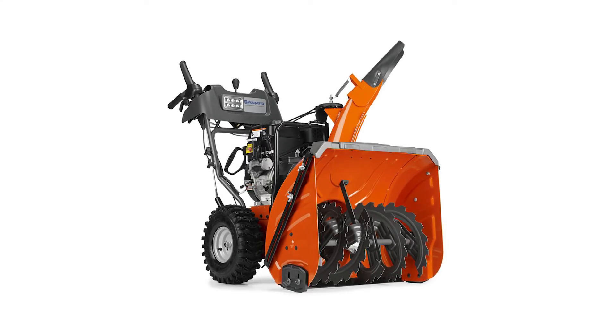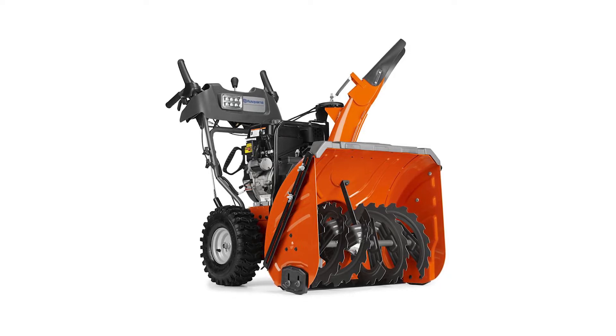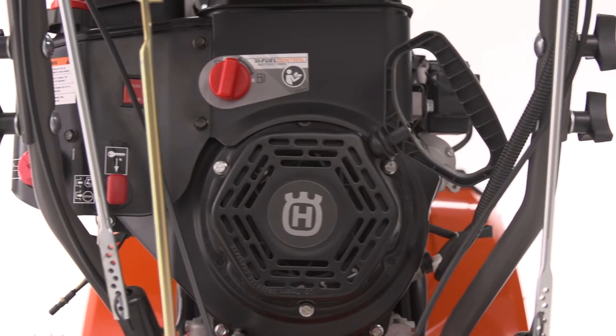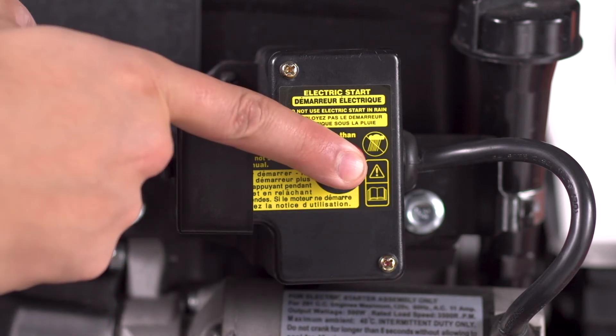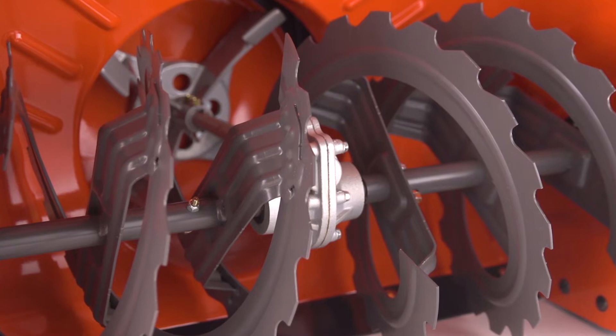Tackle hours of snow clearing in less time with this Husqvarna ST327P gas snowblower. Its 291cc engine with push-button start fires up fast. The heavy-duty ribbon auger powerfully moves frozen and extremely wet snow.